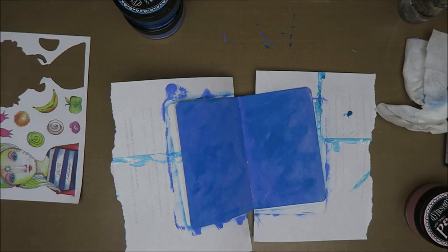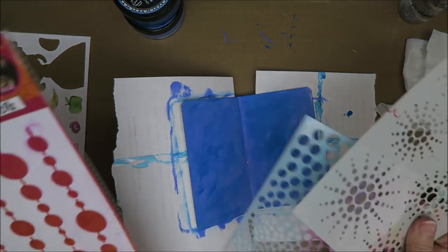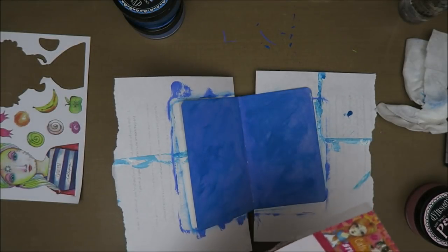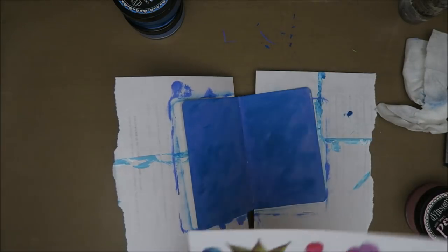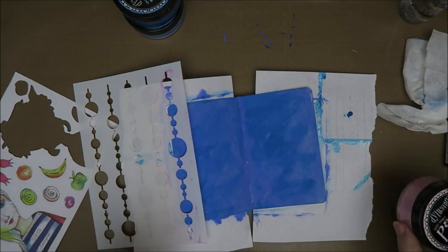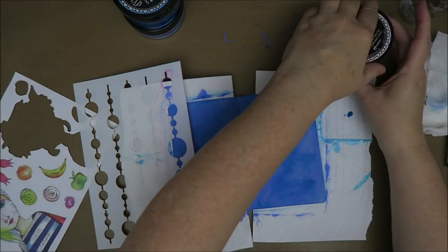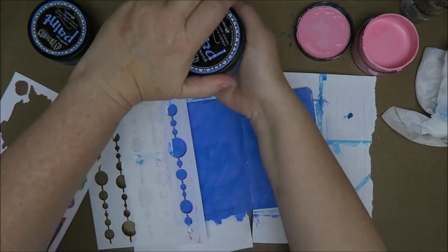Now I need a stencil and I didn't get one so I have to get up. I think I'm going for dots — I like this one. Just for a border, I'm going to put it on this side of the page. For that I think I'm going to use pink. Or shall I use another color blue? Shall I do this, shall I do that? I can of course use both.